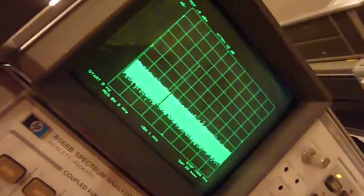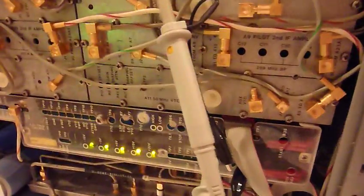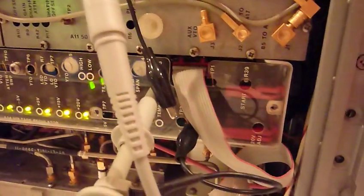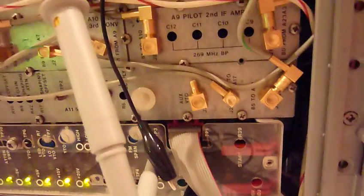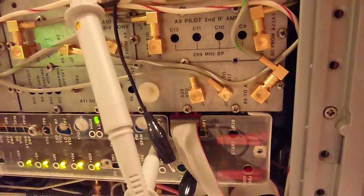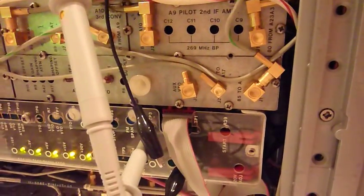You know what, guys? Power of the internet — it's fixed. Somebody watched one of my previous videos and told me, well, look at R39, which is this guy over here, the start potentiometer. It has a contact problem. And as soon as I touched it, everything went fine.